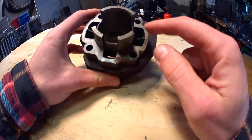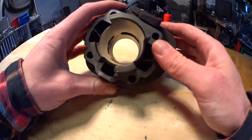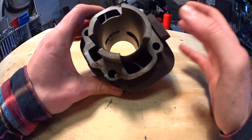Port match — matching the ports in your cylinder to the ports in your case. Some engines are really bad from factory, and if you have installed a kit you are probably off. This is not dangerous at all, just good practice.